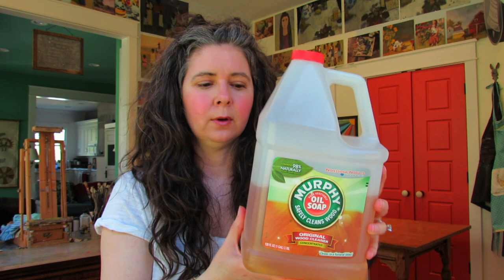For brush cleaner — Murphy Oil Soap. Yes, the absolute best brush cleaner. I have a jumbo bottle — this may last me my entire life. It's safe on wood, and I would add it's also safe and gentle on your delicate paintbrushes. It's wonderful. Let me know if you'd like me to do a video on how to care for brushes.